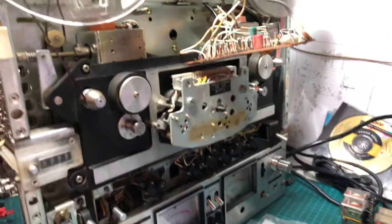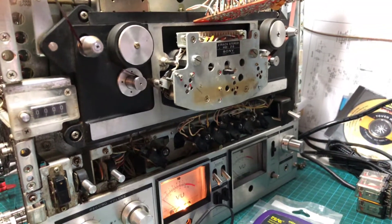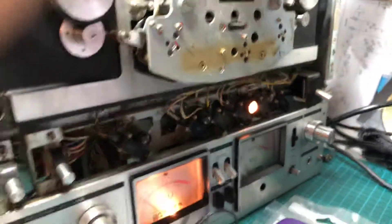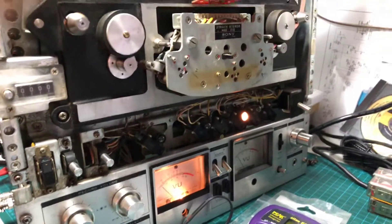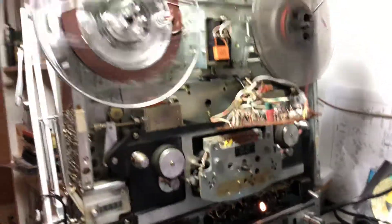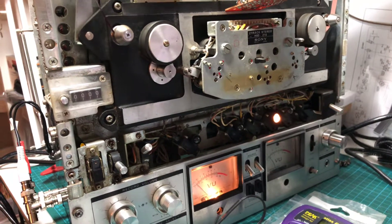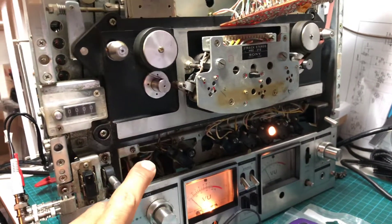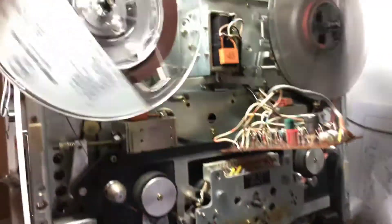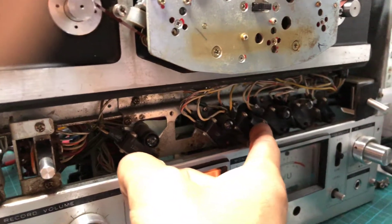Now I have the following problem: when I switch the device on, the capstan motor speeds up and the controls are in stop condition. When I start playing, the speed seems okay. My problem is when I try to stop it — the mechanism stops only as long as I keep my finger on the stop button.